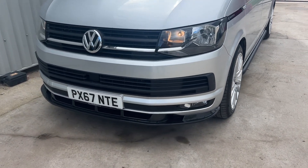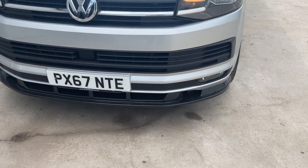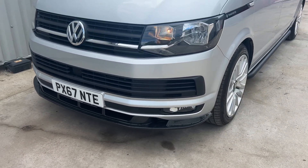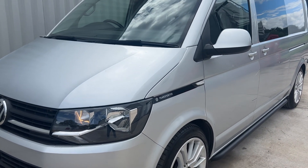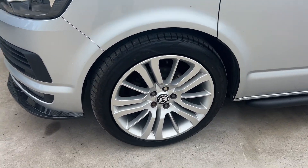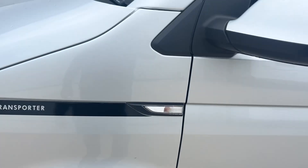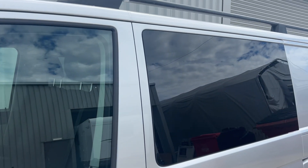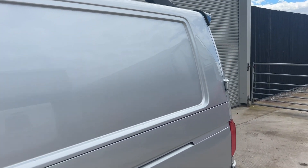So we've started at the front - got the carbon fibre effect front splitter. You've got the roof bars, you've got the privacy glass, you've got the spoiler on the back.